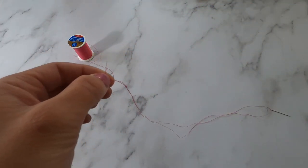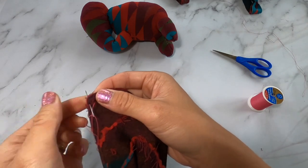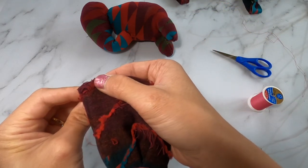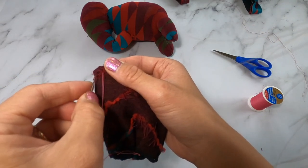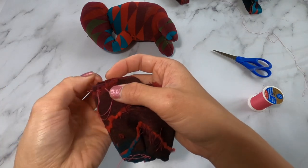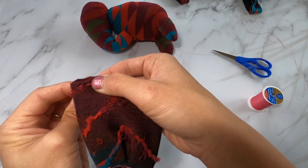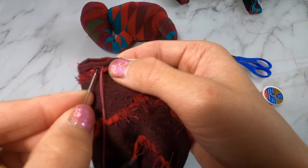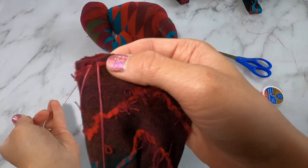I'm going to show you how to do a running stitch, which is what I use to make this sock elephant. We're going to start by bringing our needle in a little bit ahead, then sew back to where our first stitch was, and then jump ahead again just a little bit and sew back to where that last stitch finished. That way there are no gaps in your stitching.